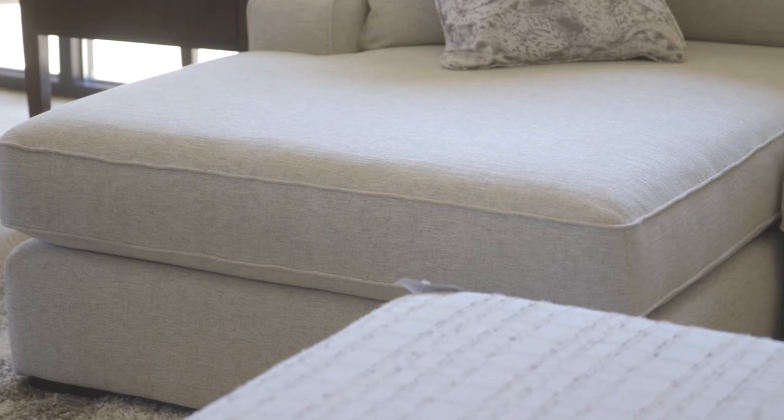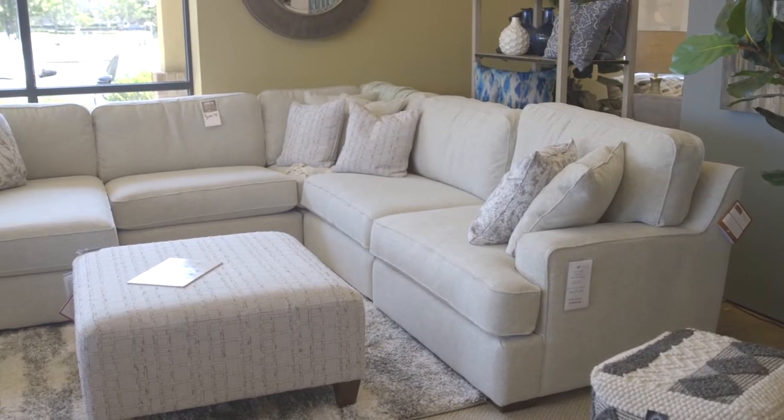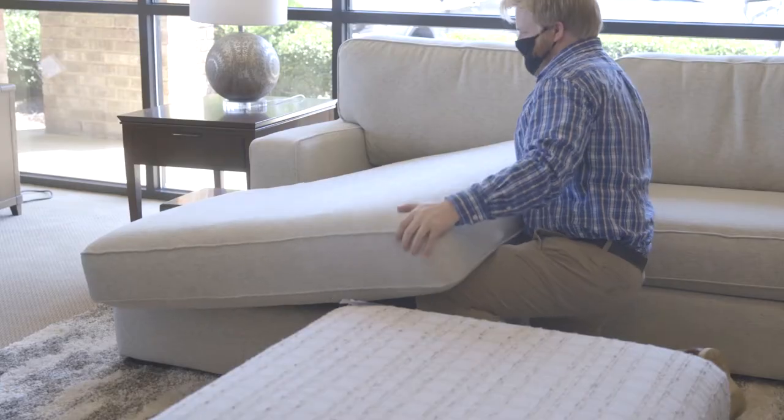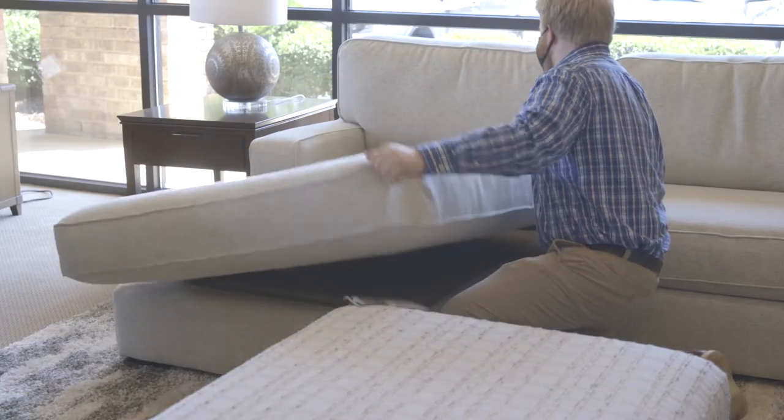Why is the Paxton so popular? Well it's super cozy, very comfortable, very casual. It's got nice clean lines, wide arms and deep seats so you can actually fit two people per cushion.